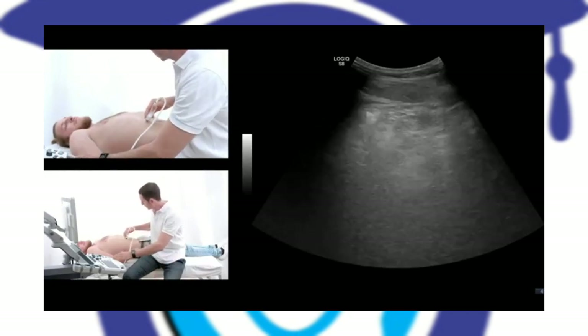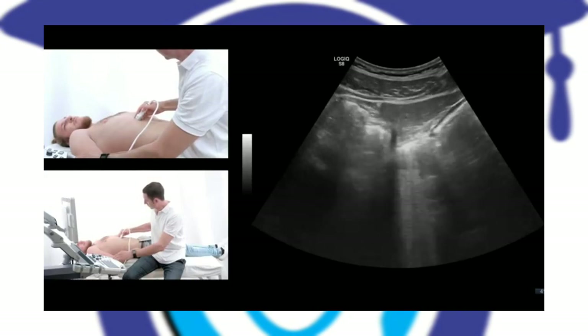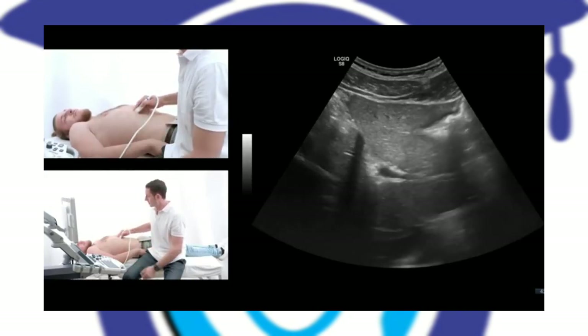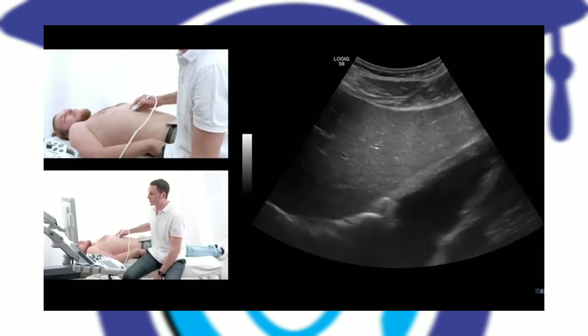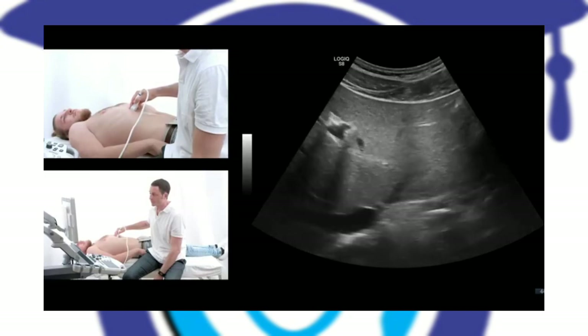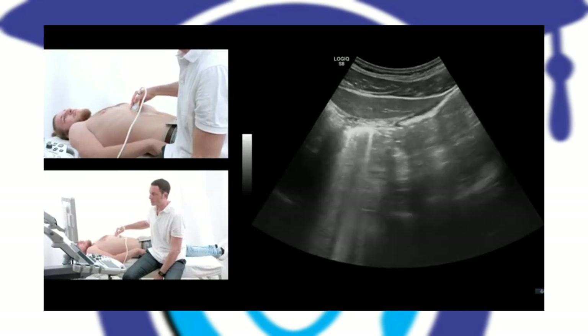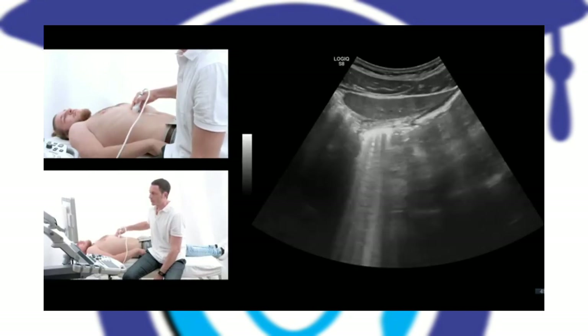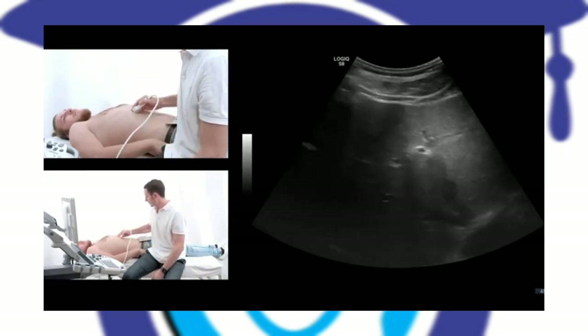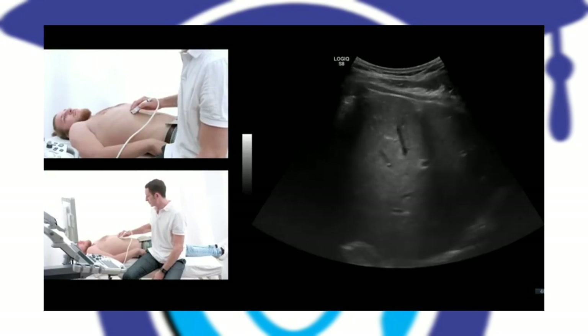First I go into the median of the body, into the right epigastrium, and I'll tell the patient to take a deep breath and hold it. Here you can see that I'm going to a cross section of the left liver lobe. When I've done that I will ask the patient to exhale, then inhale again and hold it.